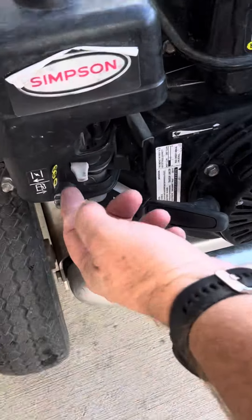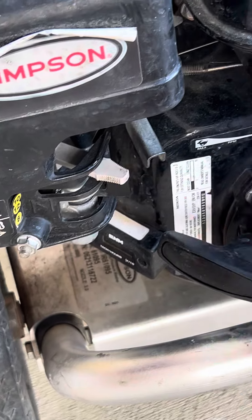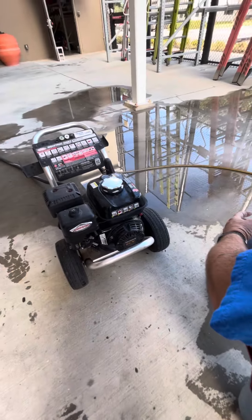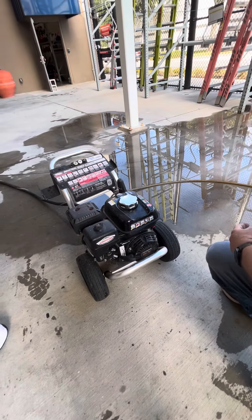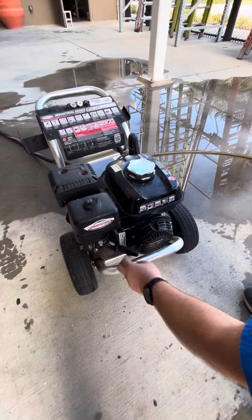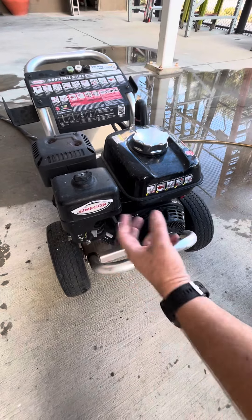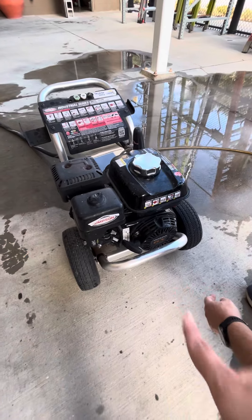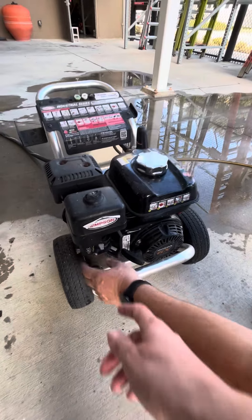Pull it and put it on choke to start it, and then once it's started a few times, put it over there. Since it's been running it doesn't need choke. This is no air to start it, and once it starts up it says 'I need air' — pull it over there. Now it's on and ready to go.